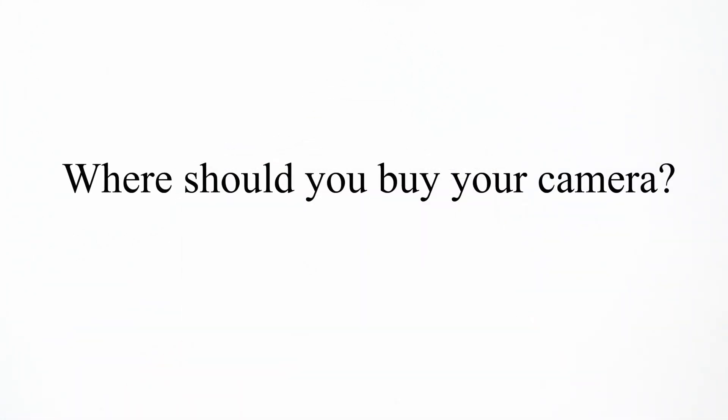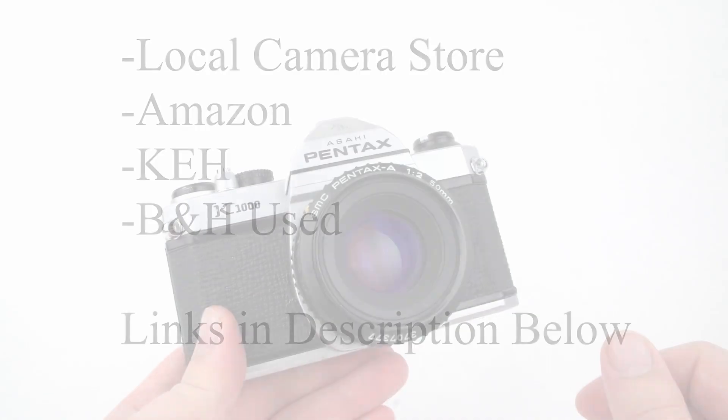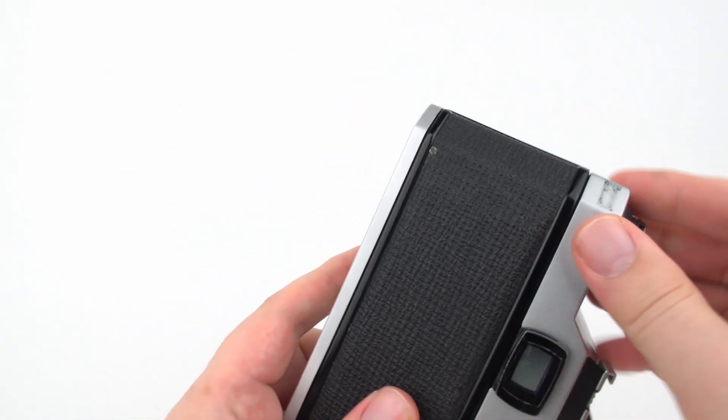Where should you buy your camera? Your best bet is a local camera store, but if they don't have the selection you want, there's always online. Amazon is one option. KEH.com specializes in used photography gear. And there's the used section of B&H online.